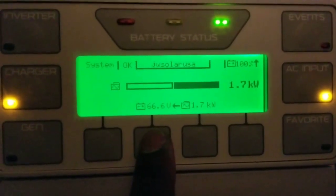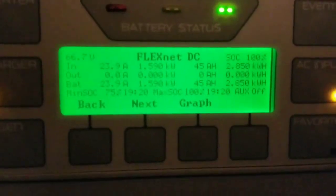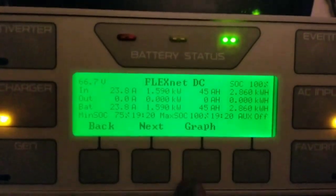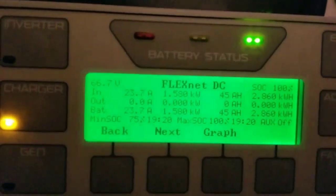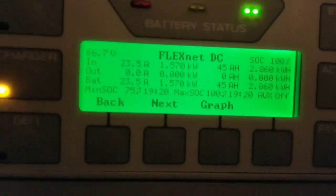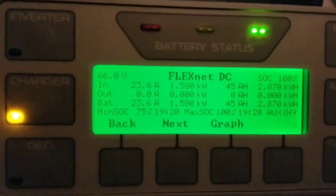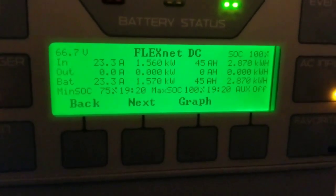Let's check how many amp-hours we've already put in. We've poured in 2.856 kilowatt-hours, which is 45 amp-hours. Each battery is 45 amp-hours. They're paralleled together to give me a 90 amp-hour battery bank at 48 volts nominal. We've still put in about 23.6 amp-hours to the battery constantly at 1.7 kilowatts.